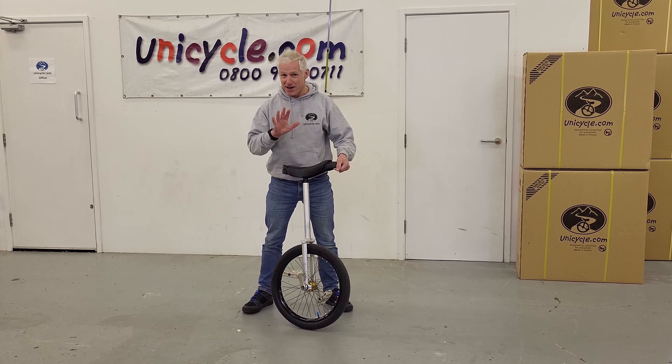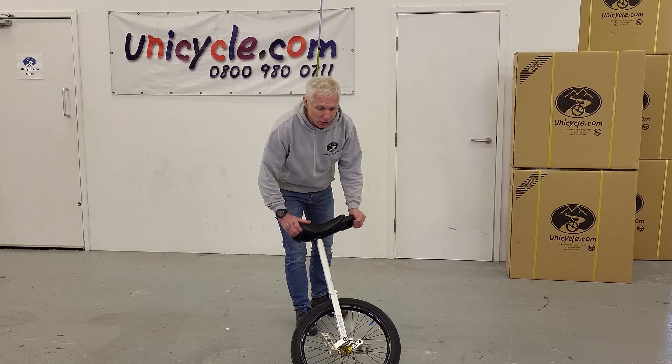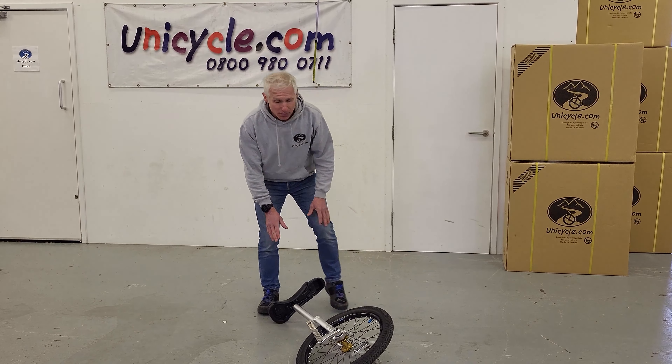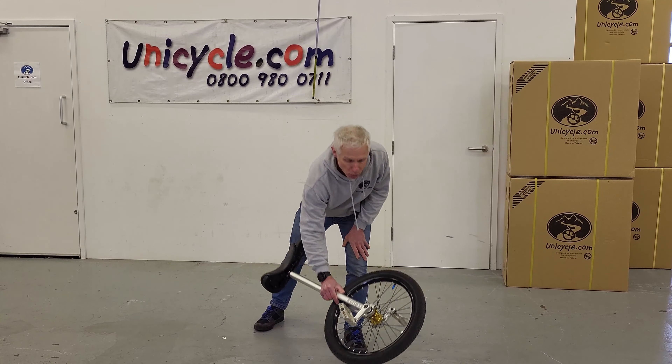To begin with, we're going to put the unicycle on the ground, and the pedal — I can show you the pedals at 90 degrees. That position is quite important.